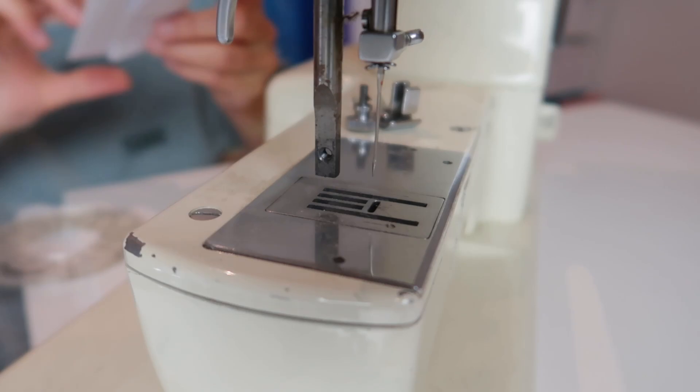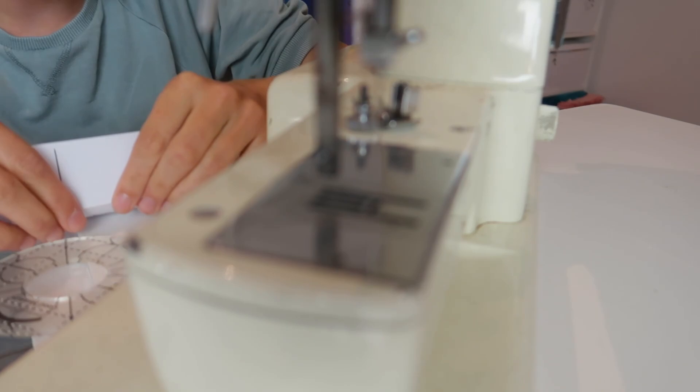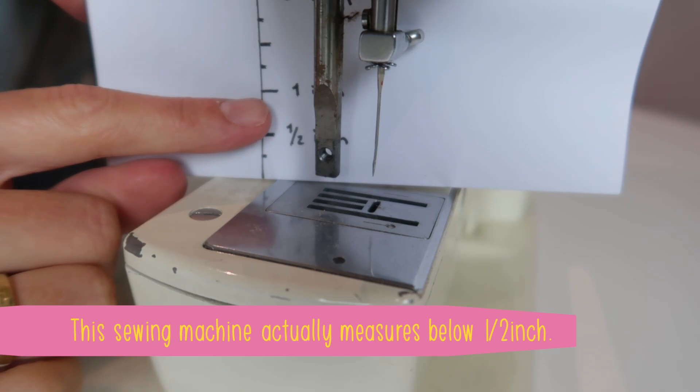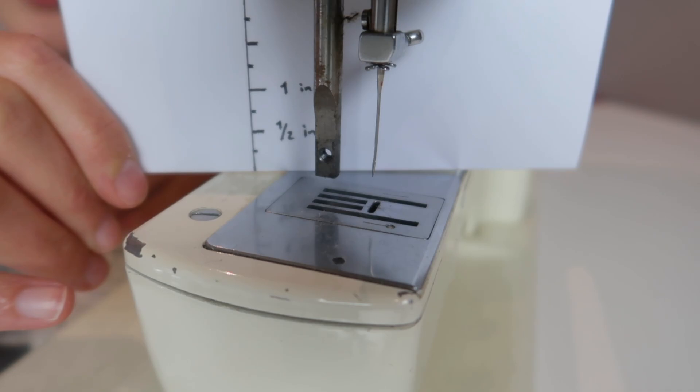What you can do is measure the height of that hole. I didn't have a ruler that fit under here, so I just marked this paper with some inch measurements. The measurement you are looking for: if this screw is at half an inch, then your machine is low shank; and when it is above one inch in height, then it is high shank.